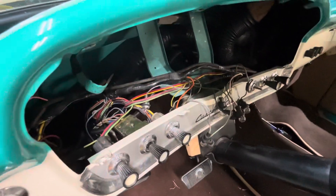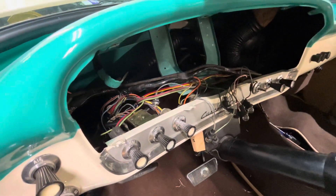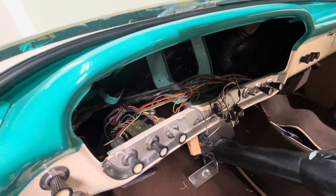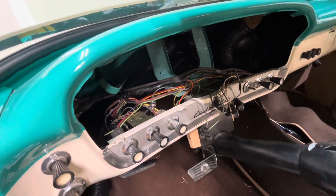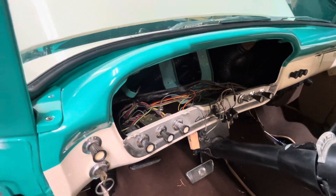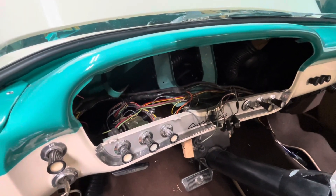The original wiring harness on this truck works fine, but it has the old glass fuses, and this wiring is 60-plus years old. So we're going to be putting a new wiring harness on it also.